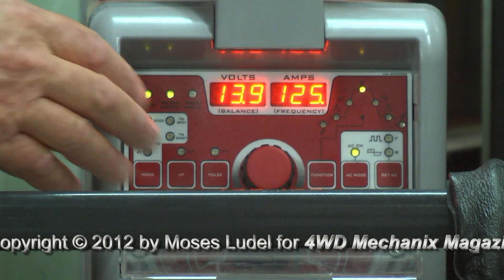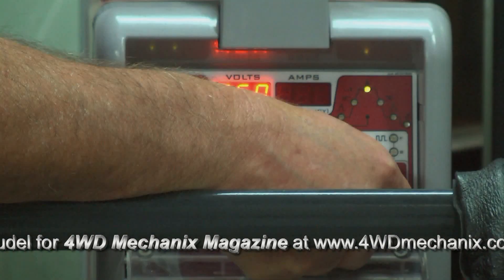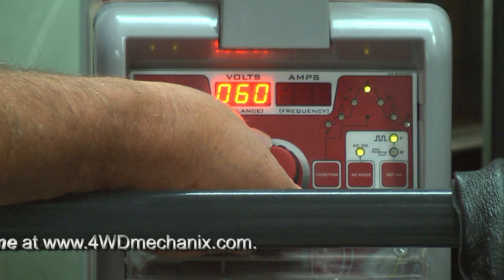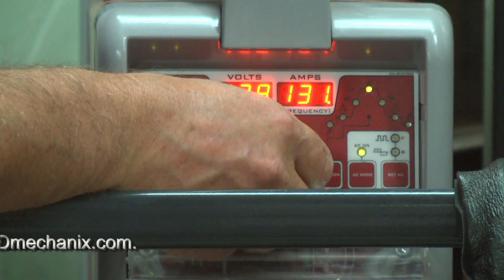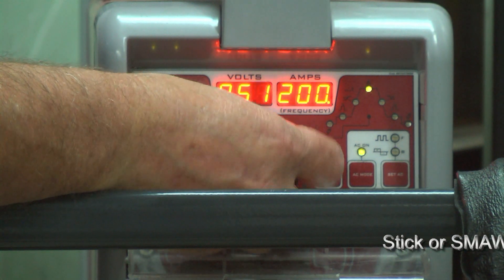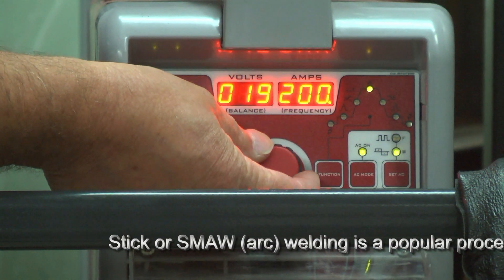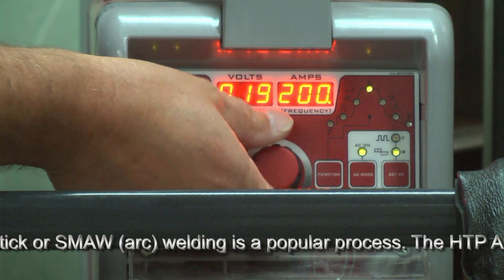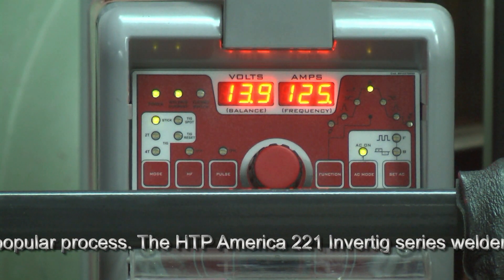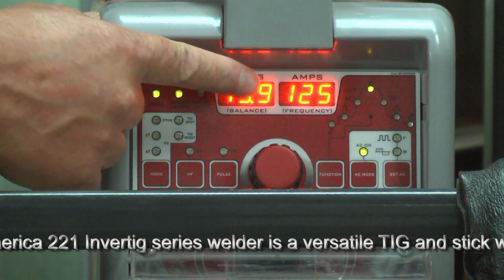The great thing about the Invertig 221 machine in AC mode is that you can actually adjust the AC frequency. Here we'll set the frequency — go back up to 200. Here's our amperage setting, back to 125. We can set the AC balance too, by percentage. On the right is the frequency, on the left is the balance setting, and we can go anywhere from 10 to 90%. That would be a balance of 50 and 200 on frequency — 50% balance, 200 frequency, and an AC amperage of 125.